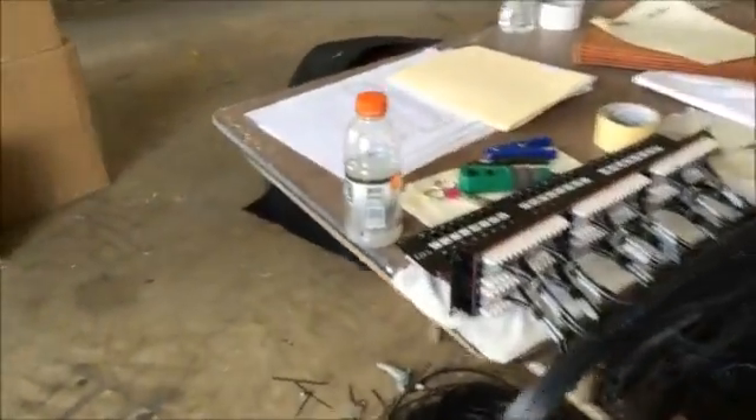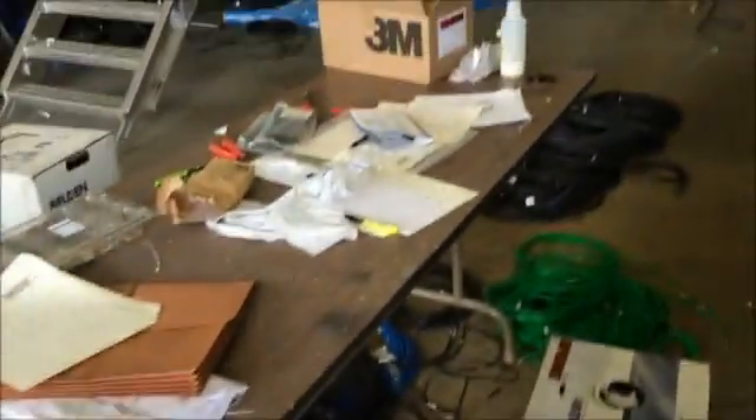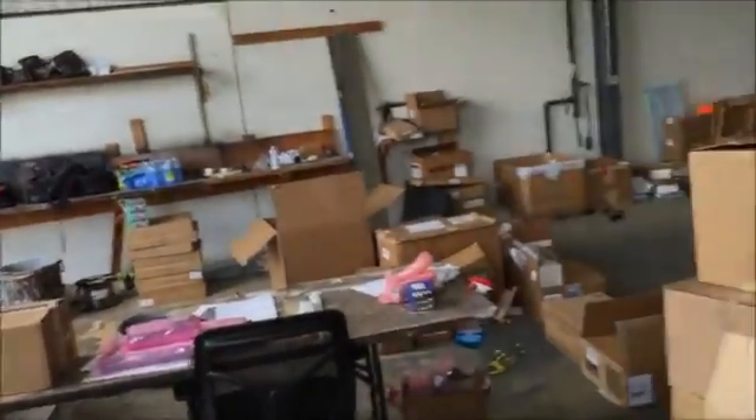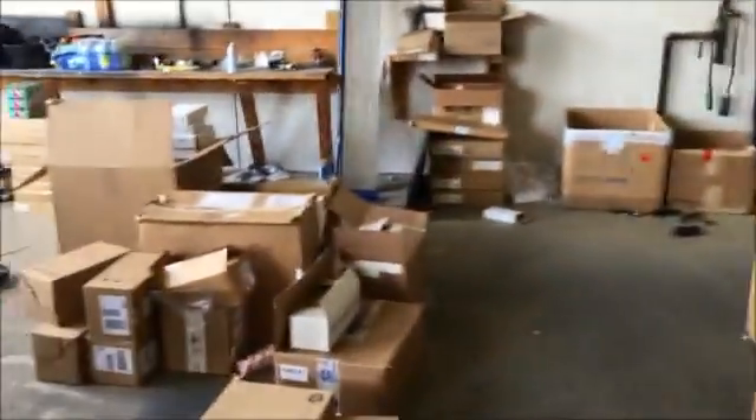Well, you see this patch bay right here — that's just one little segment that needs to be put in. This truck right here that I'm going to walk through is going to require just about 4,000 feet of cable. There's some cable there waiting to be installed. All these boxes — all this is television production equipment, audio equipment, all these types of things.